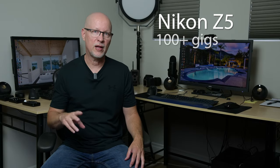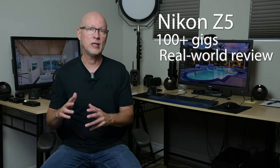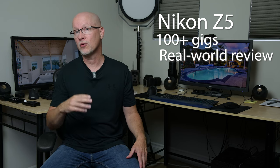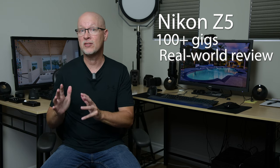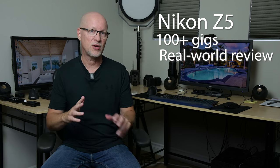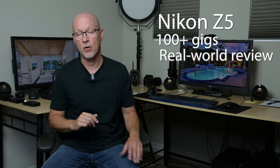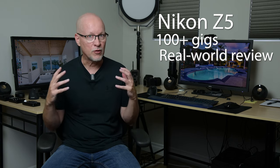I've been using Nikon Z5 bodies over the last few months, taking them out to a little over a hundred different real estate photography gigs to really put them through the test. There were things I really loved about the Z5s and things I'm not so keen on, but over time I also learned a variety of different things with the Z5 that I can pass on to you to optimize its use for real estate photography and possibly other genres as well.